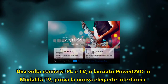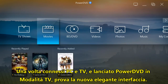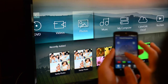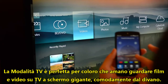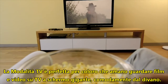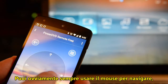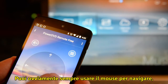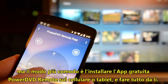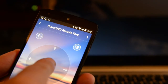Once you've connected your PC and TV and opened PowerDVD in TV mode, the next step is navigating your way around the elegant new interface. TV mode was designed for people who want to enjoy movies and other entertainment on their big screen TV, from the comfort of their sofa. Of course you can still use your computer mouse to navigate TV mode, but by far the best option is to install PowerDVD remote on your smartphone and control everything with that.